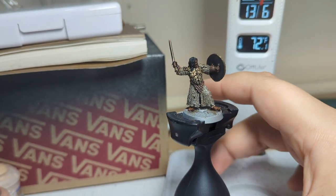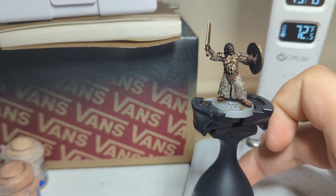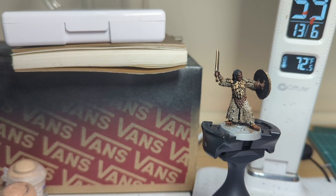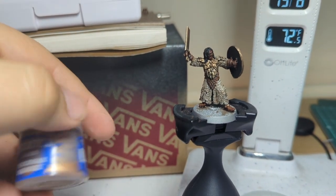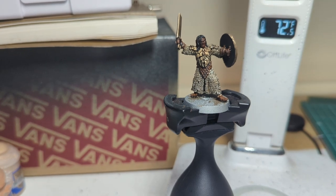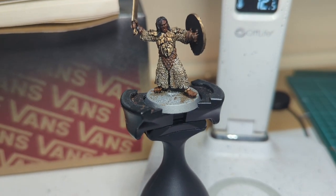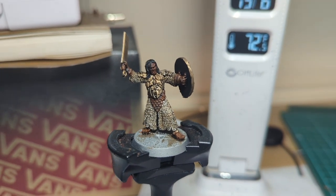I went for a double wash — two layers of wash over the plate armor — just to try and differentiate between the chainmail and that armor, because he has a lot of armor going. I'm going to change that up with the Sycorax Bronze on the chainmail. If that doesn't work, I'm going to go for the almighty rust look. I also added Mournfang Brown to the shoes, just to break up that silver, because there's just so much silver on this boy.